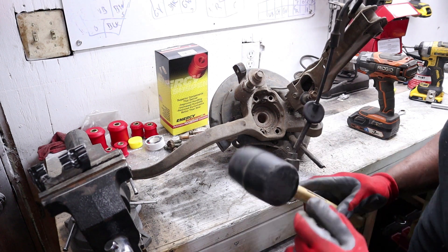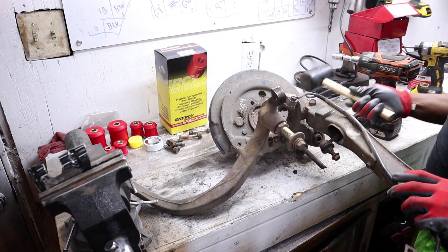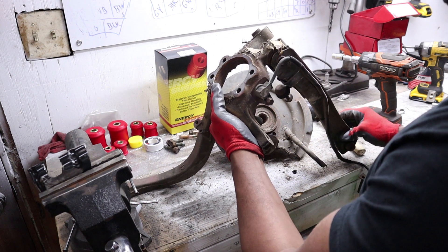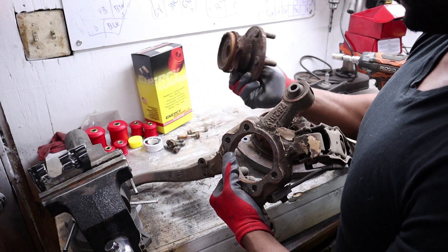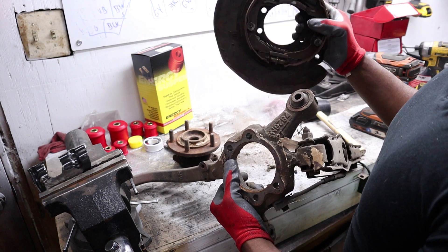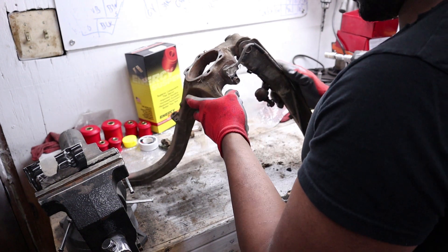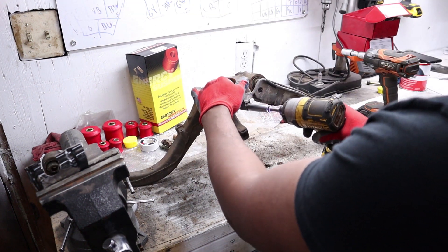I'm just going to hit the back of the shield with a mallet to see if I can separate it — this is for your rear brake. This last bolt down here on the control arm is actually a 17mm — same thing, needs something on the back to hold it. And the sensor is actually held on with a 12mm.